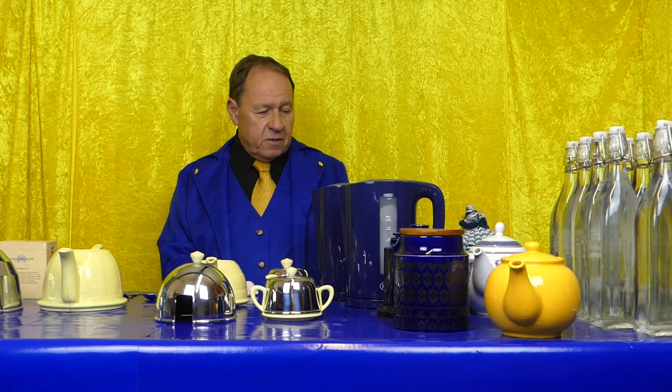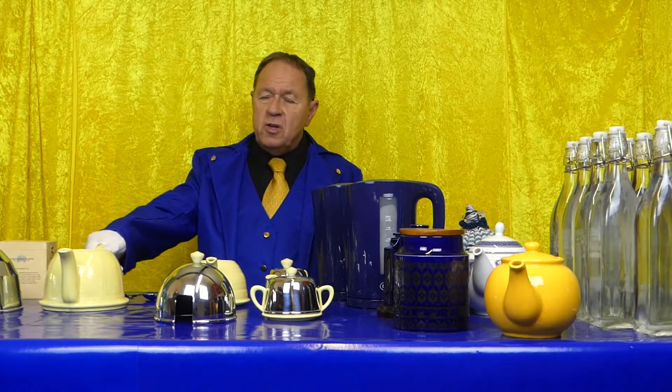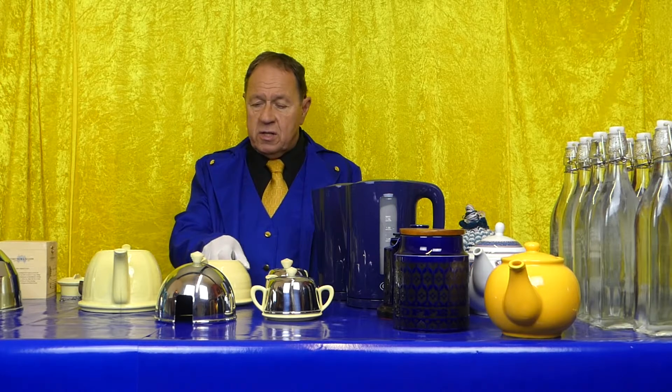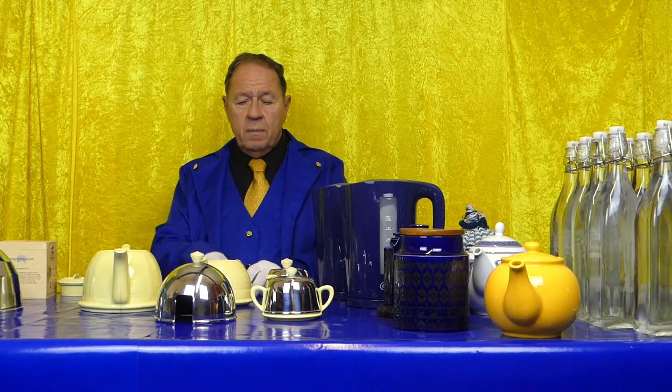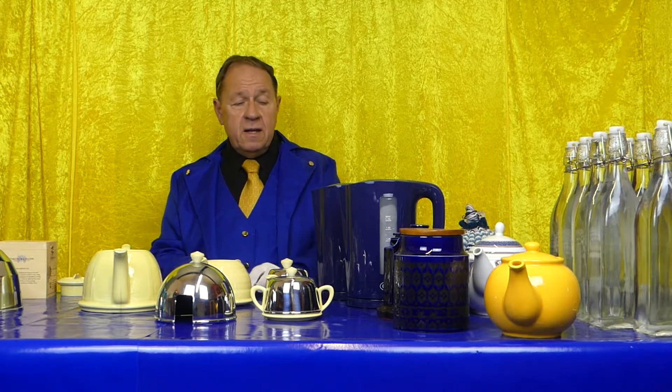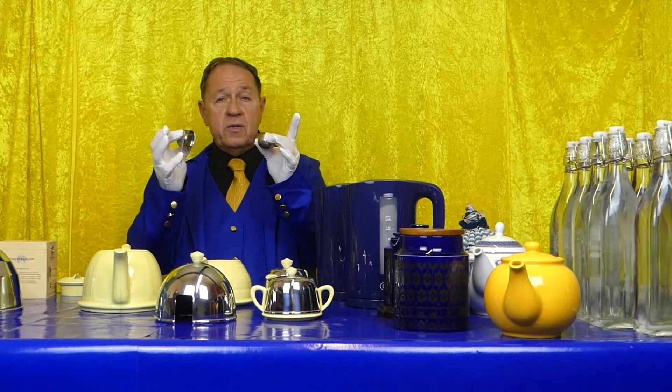This kettle is about to boil. I'm going to make two pots of tea and show you two different ways of doing it — one by simply putting the leaves in loose, and the second way we'll use an infuser.